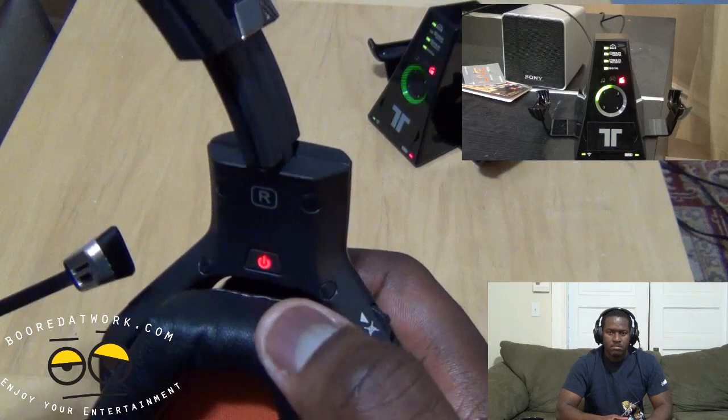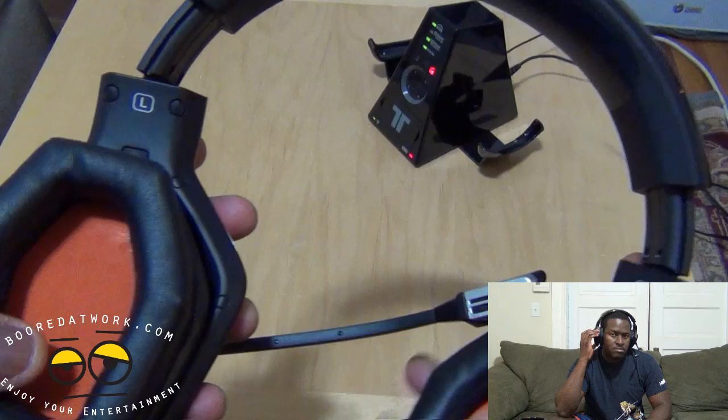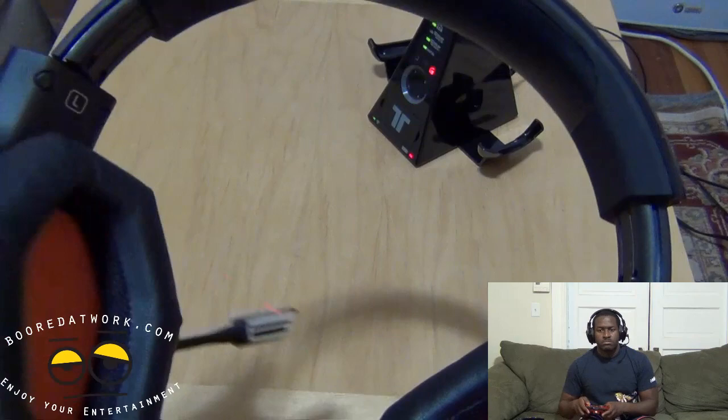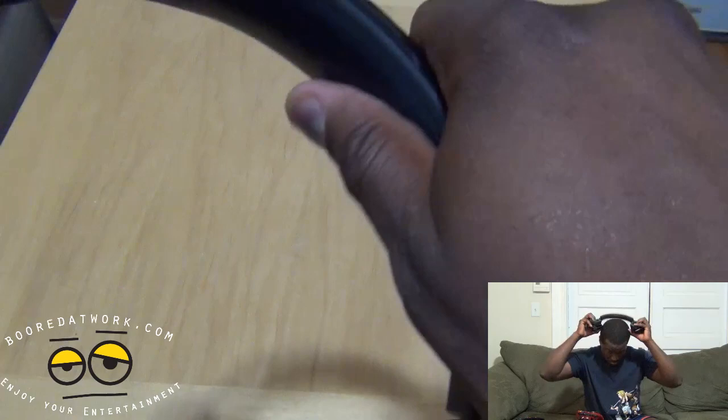Within the ear cups you have your power button on the right ear cup and your controller sync — this syncs the headset to your specific controller. You also have these soft ear cushions, much larger and fit quite well, with 7.1 surround sound. Very solid build and they are very comfortable in the ears. These are soft on top, and while you're gaming you can see how these actually function in game using the Warhead.